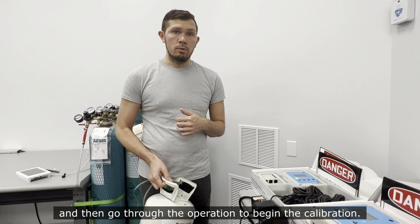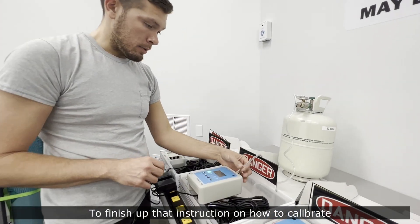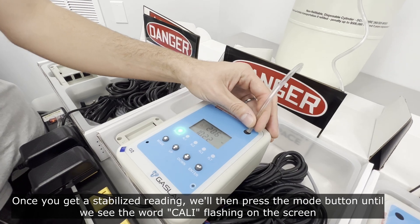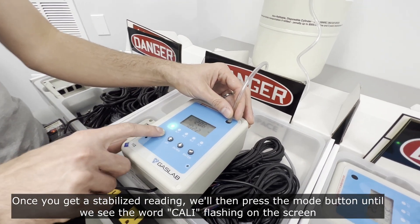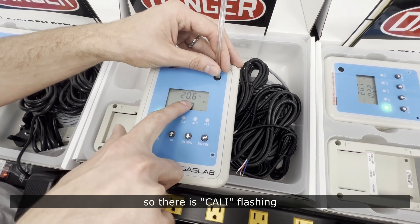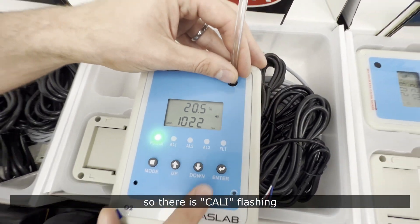To begin calibration, flow your oxygen to the opening vent on the device. Once you get a stabilized reading, press the mode button until you see the word 'Kali' flashing on the screen — and there it is, 'Kali' flashing.